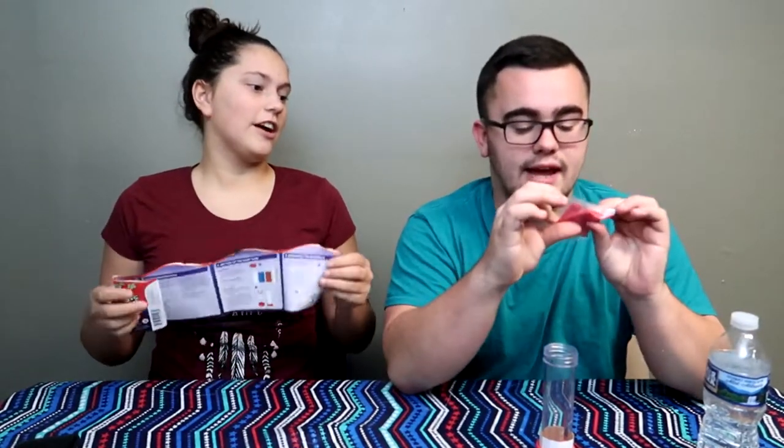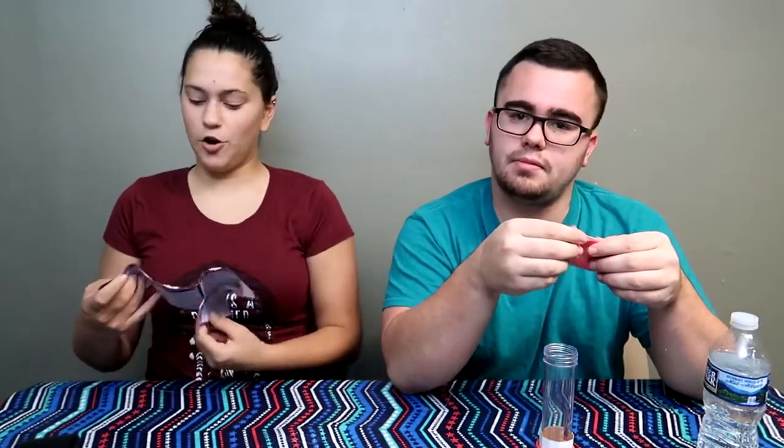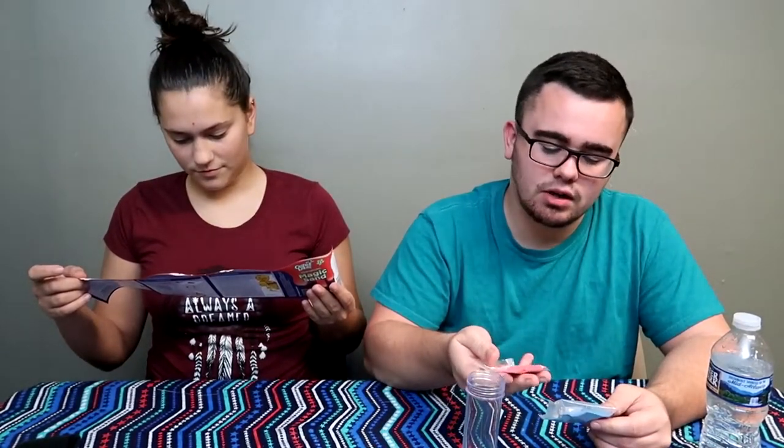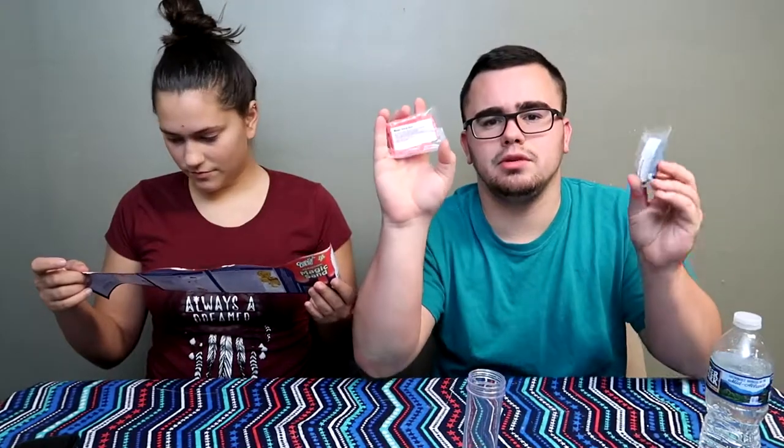Let's just hope this one — I don't want to have to cook it or wait an entire day. Setting up the ooze tube. We have magic sand: red magic sand, blue magic sand. Anyways, Jen, you're doing too much.